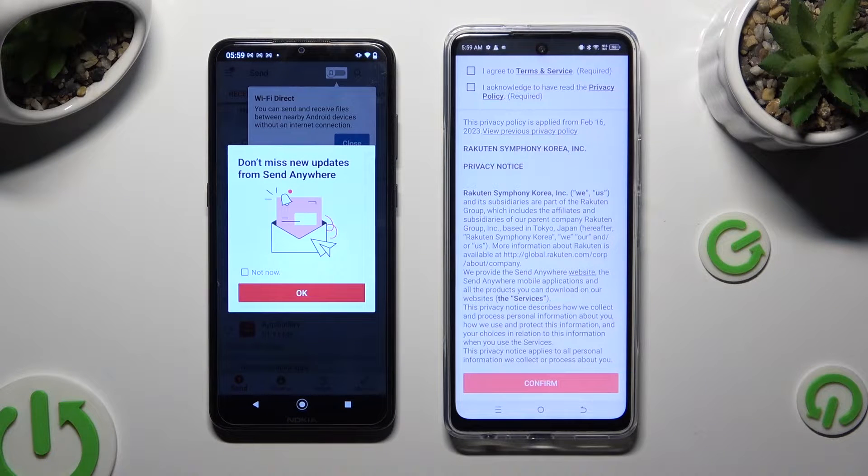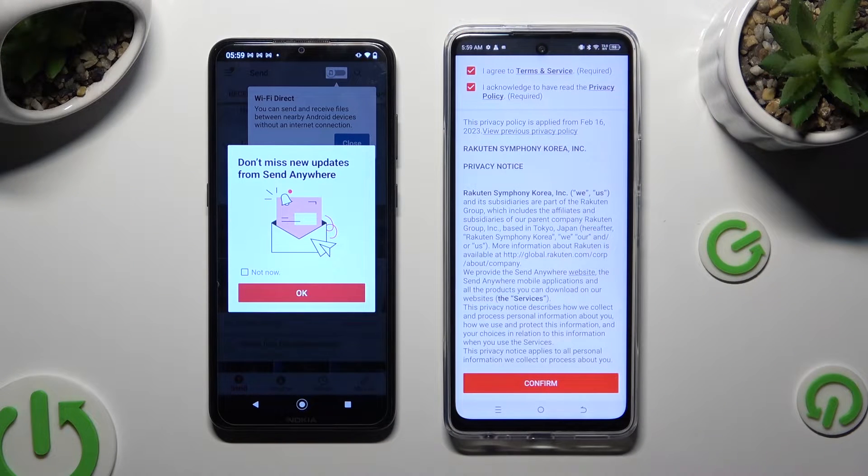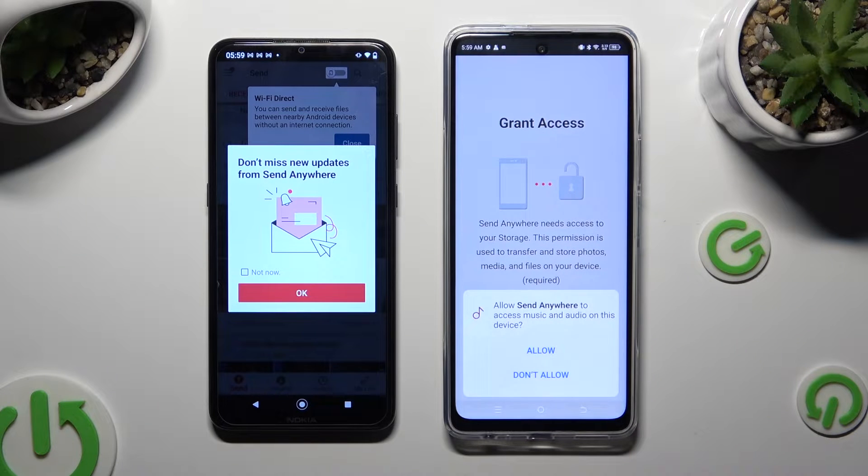Now on the second device, tap 'I agree and I acknowledge', then Confirm, Continue, and Allow.